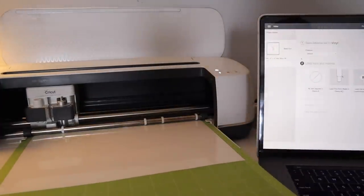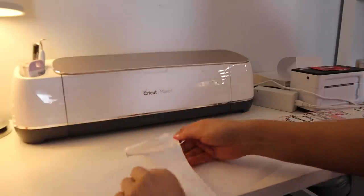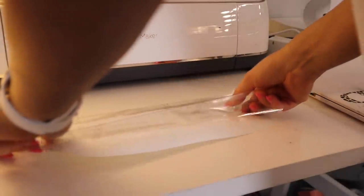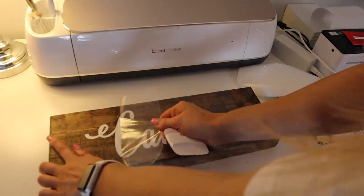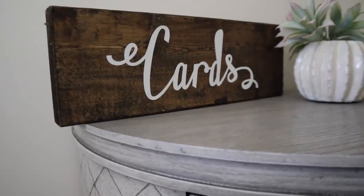Every project I've done with Cricut has been so easy and so quick. Once my vinyl gets done cutting, I peel the excess off and then I weed it — basically getting the little pieces out so you can read the letters. Then it was time to put it on the transfer tape and transfer it onto my wood board. I peeled off the transfer tape and the vinyl stuck beautifully to the board. It turned out to be a beautiful project and I know Rachel is going to love it.